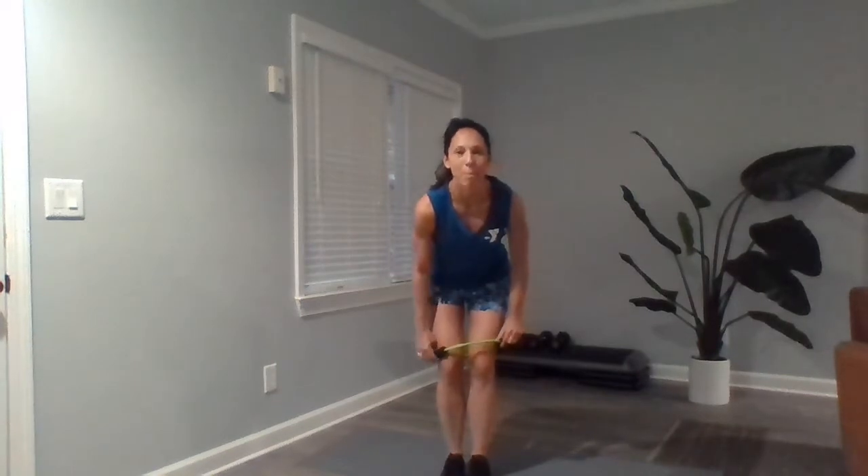Hey YMC family, my name is Jennifer and I am here with a lower body band workout for today's workout of the day. Here's the deal — we've got a curtsy lunge with a squat in the center as exercise number one.